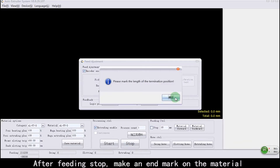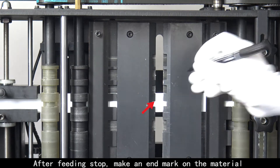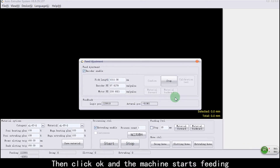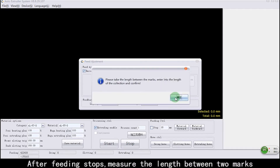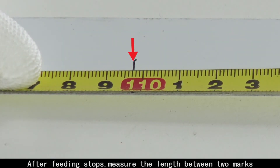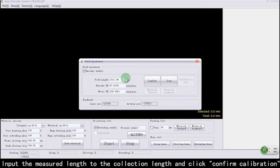After feeding stops, make an end mark on the material. Then click OK and the machine starts feeding again. After feeding stops, measure the length between the two marks. Input the measured length into the collection length field and click Confirm Calibration.